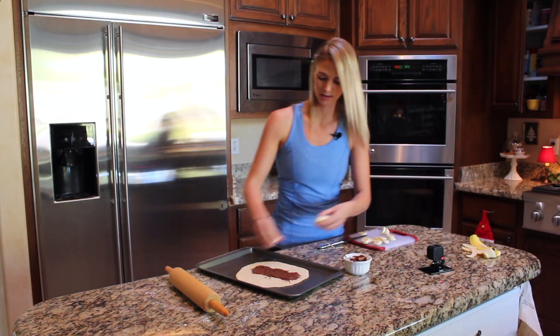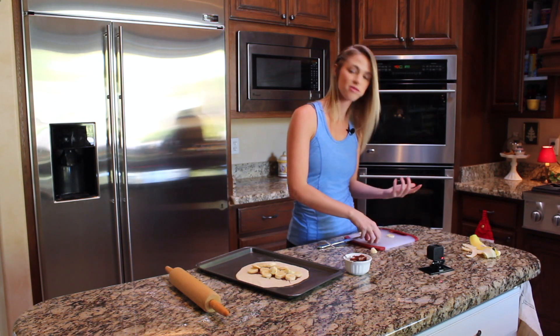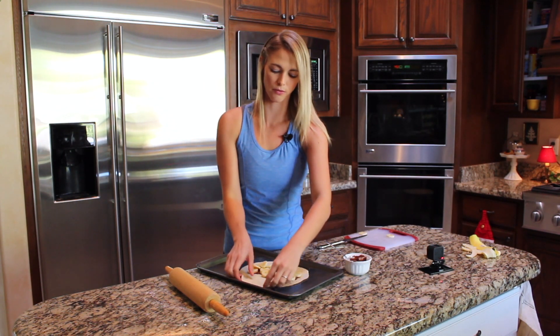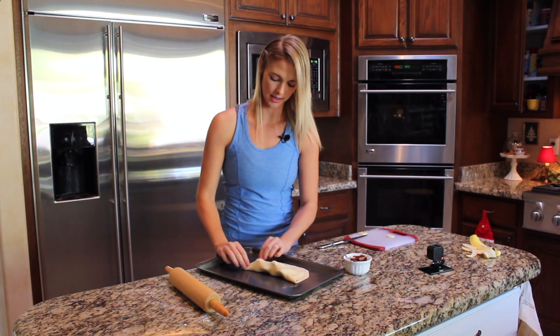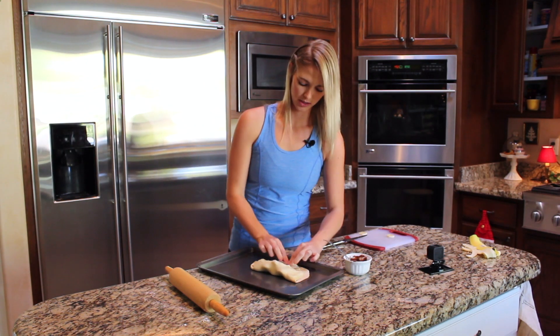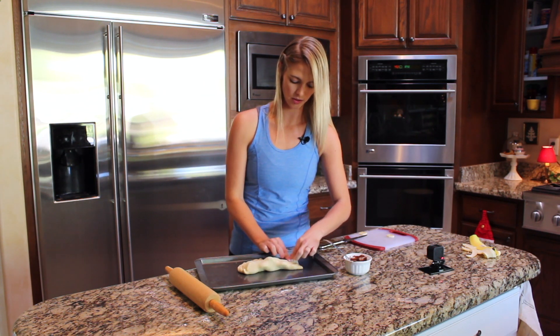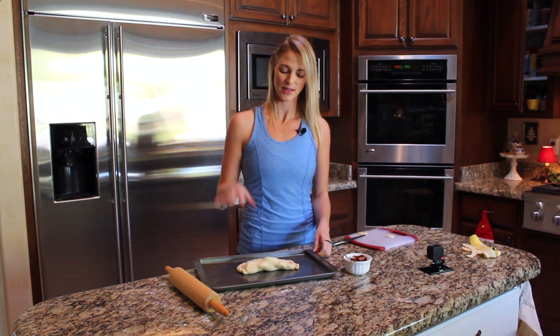We're going to take this and put it right in there. I've got some extra pieces of banana, so I just snack. Now what we're going to do is fold this over. So we'll take this side, fold it over here, cover the toppings, and then just kind of twist to close it up. It looks so pretty already. And here we have the calzone. Same thing — 450 degree oven for about 20 minutes or so. I'll see you back in a few.